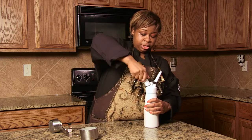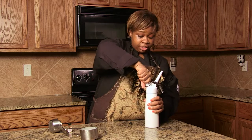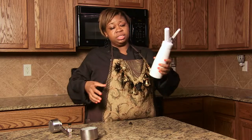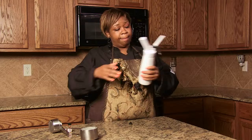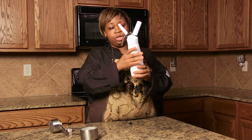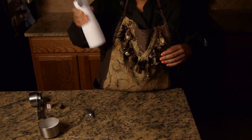Once it opens, it infuses flavors into whatever it is you put in here. So you shake it up, and as you shake it, it'll begin to thicken. It also helps to add the flavor better. The can gets really, really cold because it's a gas in these cartridges. This is going to take two cartridges, and we are going to have amazingly delicious scotch infused whipped cream.